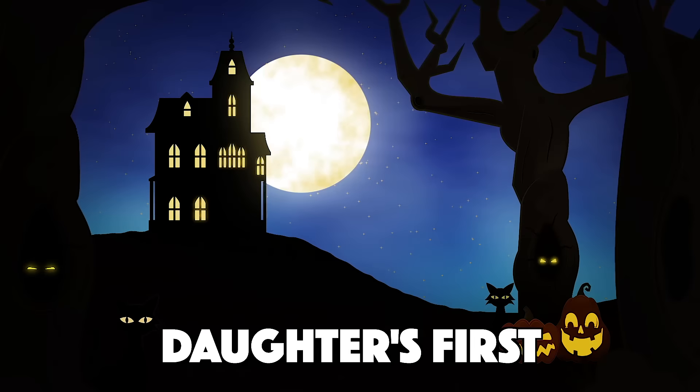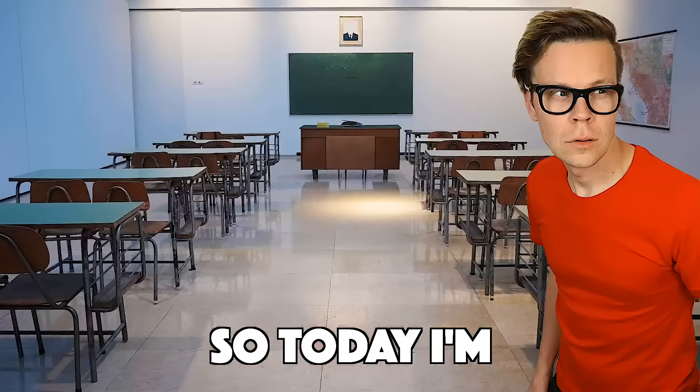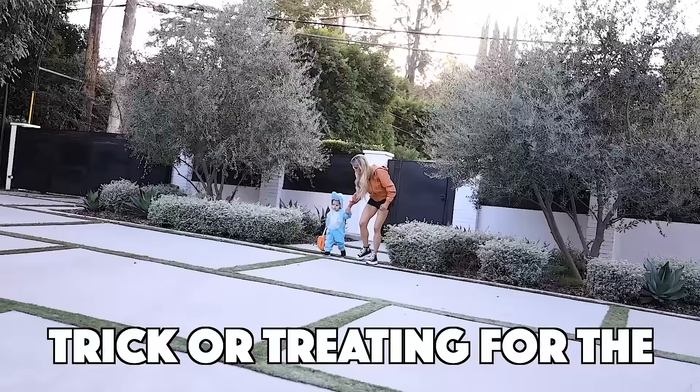This is my daughter's first Halloween and I want her to have the best time ever, but her overprotective dad thinks she's too young to go trick-or-treating. So today, I am proving my husband wrong by teaching Zadie how to safely trick-or-treat, and at the end, a mystery judge will determine if Zadie is ready to go trick-or-treating for the first time.